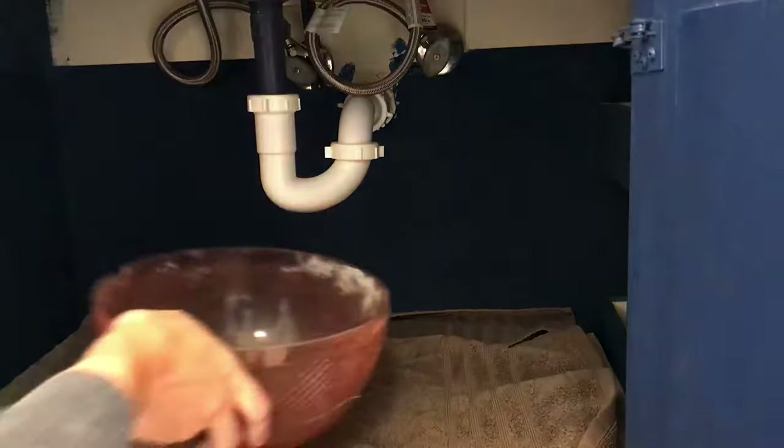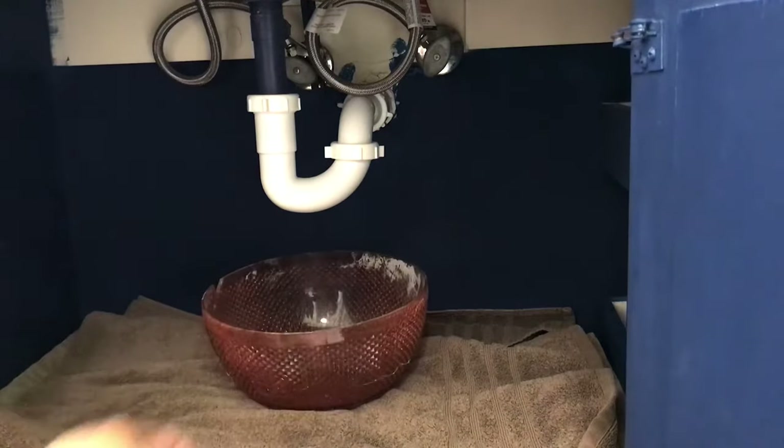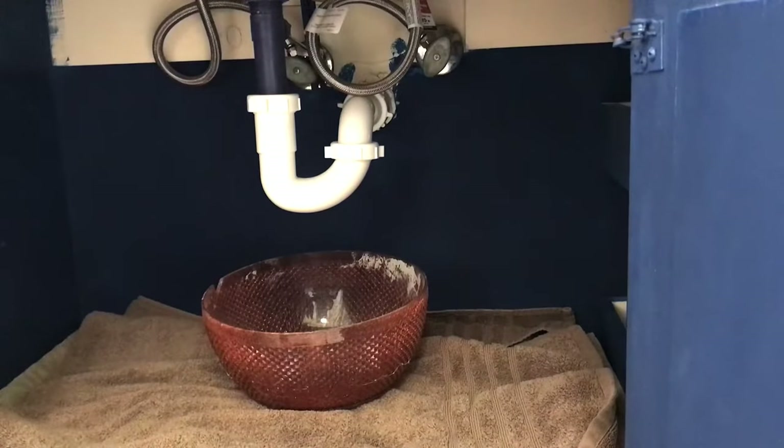Start by removing everything out from under the sink. Put a towel down and use an empty container from your garage — not your kitchen — underneath the plumbing to collect any water that might fall in.